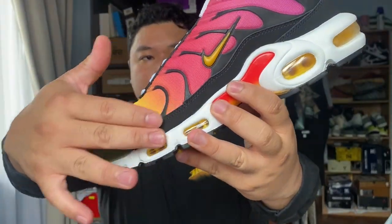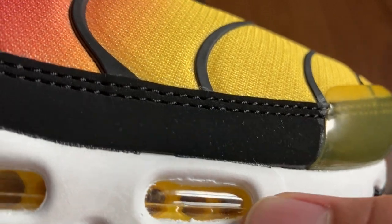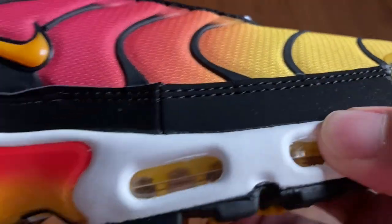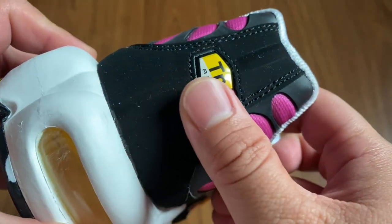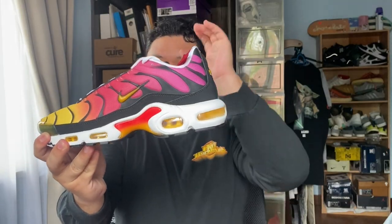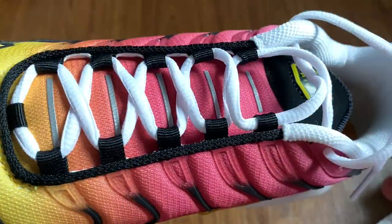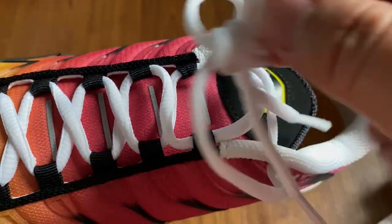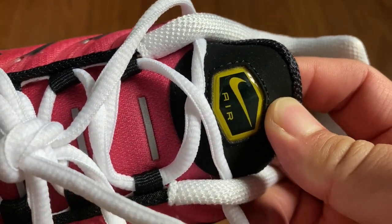This is actually nubuck, running from the bottom part of the panel all the way to the back where you can see the TN or Tuned Air logo on the heel, jellied up right there. Same thing on both sides. For the tongue, you have some more reflective strips — apparently you're supposed to be running toward traffic when running at night — with that same gradient colorway going up to the synthetic nubuck at the top, with another Air logo jellied up on the inside.